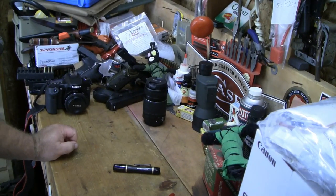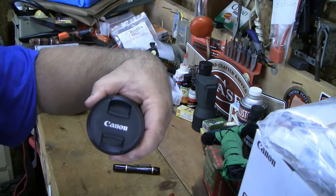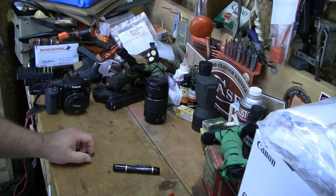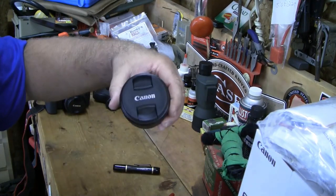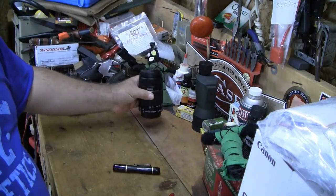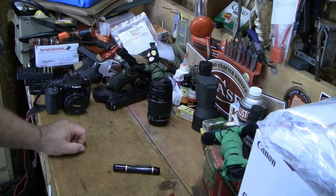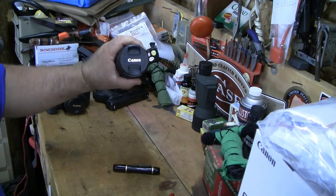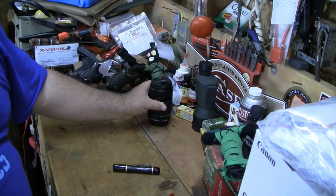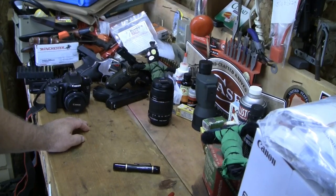If you want to buy the 55-250 lens, send me a PM — don't just comment, send a PM and ask how much I want for it. It came with my camera along with the 18-55 kit lens. Honestly the 18-55 is much more useful than the 55-250; I only used this one time to reach out and get some birds — some ducks and geese. Anyway, that's all I've got — everybody take care, see ya.